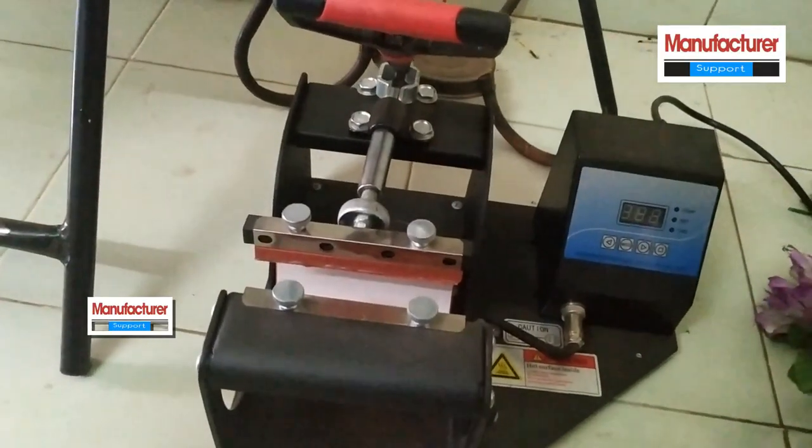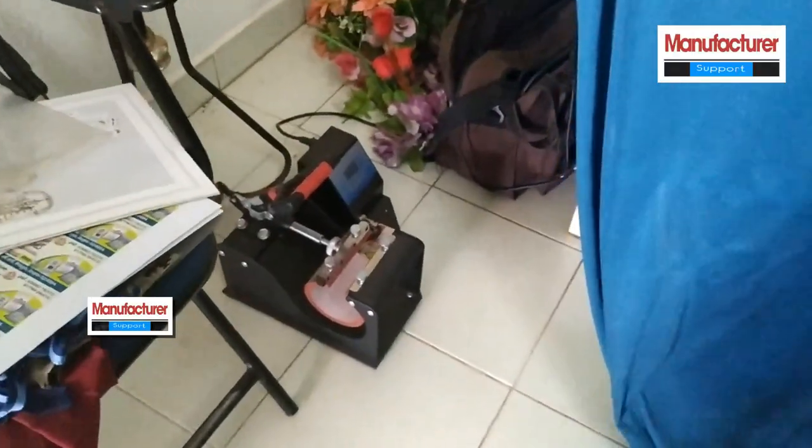This business uses a cable machine. I will use a photo to demonstrate the printing process.